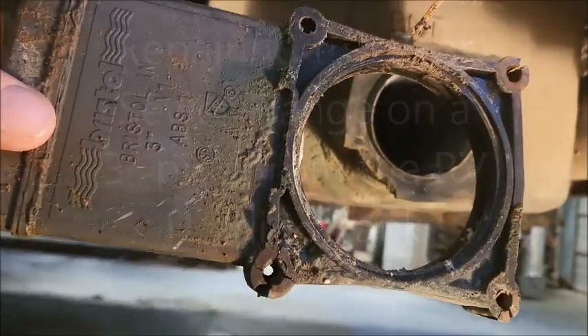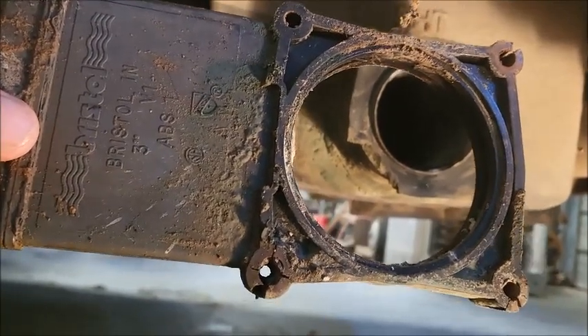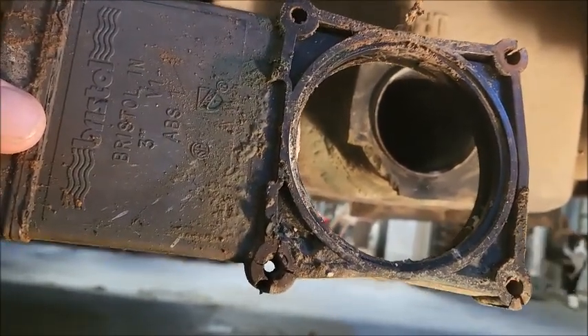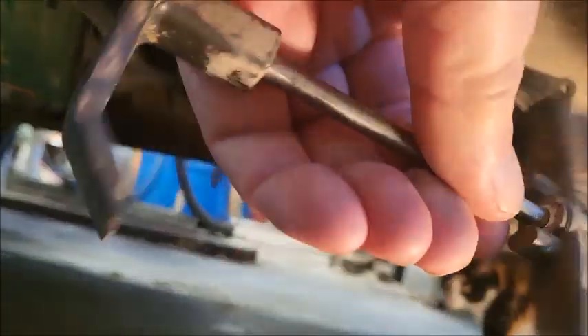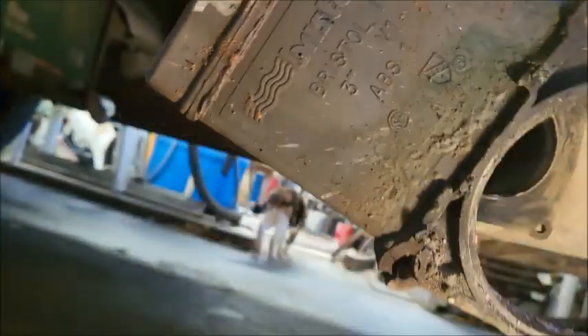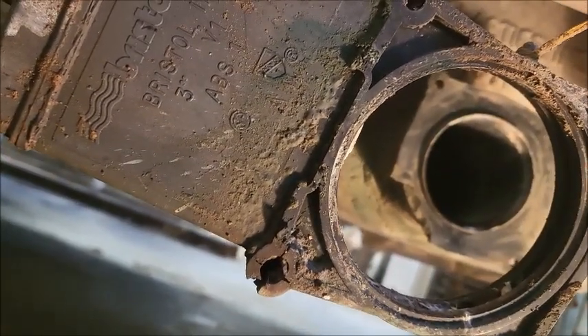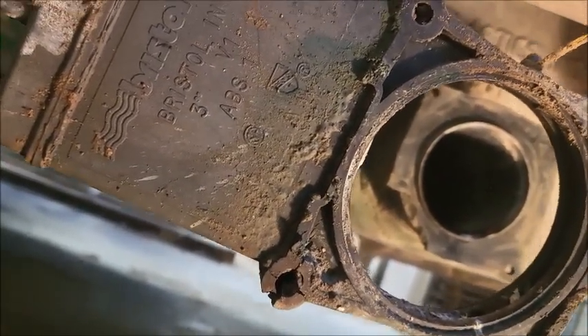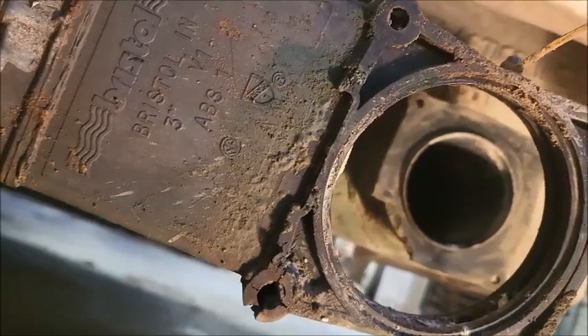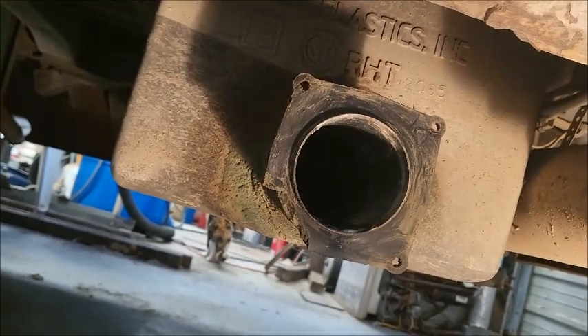I'm not a very good videographer so please bear with me. My valve was leaking and the handle was broken, so I needed to pull it off. I didn't want to lay down here a long time, so I grabbed my Milwaukee quarter-inch impact tool.